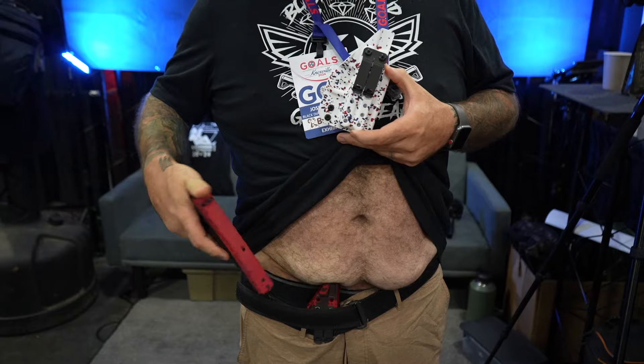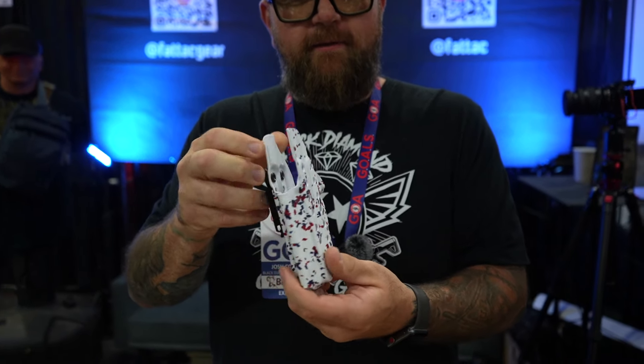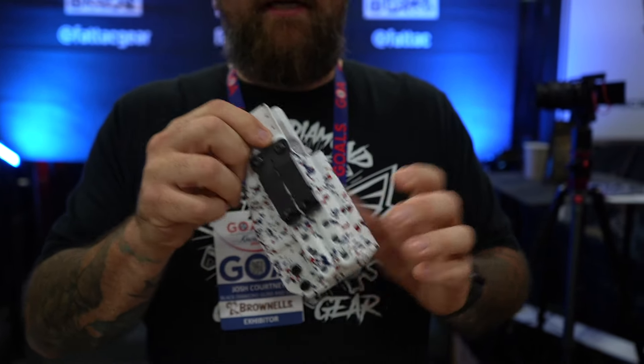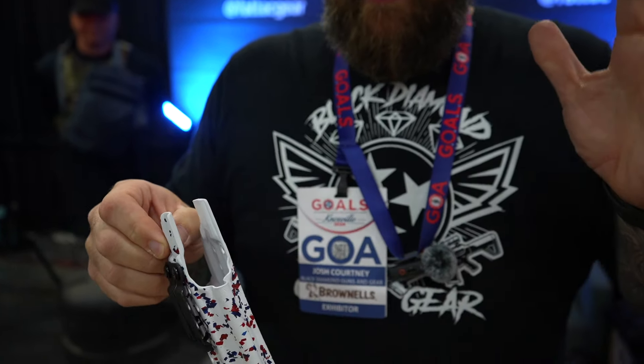It goes lower, but you're still able to draw with it. Always optic cut — that's where it initially came about. It's got holes all the way up and down, left or right-handed, optic cut. You can add wedges to it, you can add wings to it. It literally does anything — it's the most universal holster out there. Fat Tack holster is where it's at.